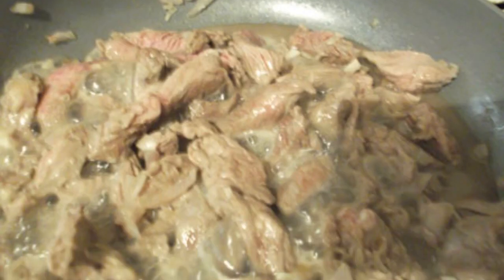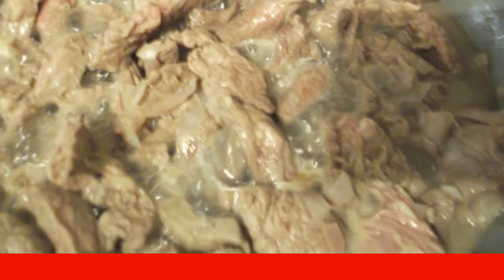Stew beef in a frying pan with olive oil. Add finely chopped onion and garlic. Mix it up. Sprinkle with pepper, thyme and salt.